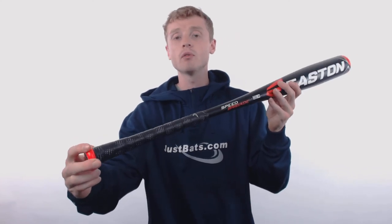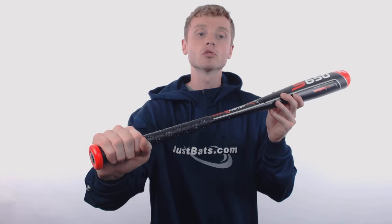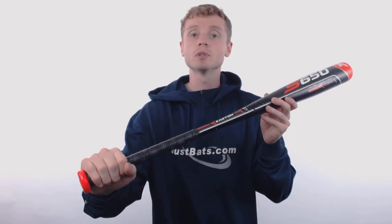On one end, Easton has used a spoked end cap which helps improve the weight distribution and actually enhances the overall barrel durability. On the other end, they've pre-wrapped a tacky and cushioned synthetic bat grip — it is extremely comfortable in the hands and helps reduce sting.